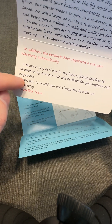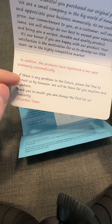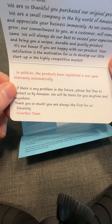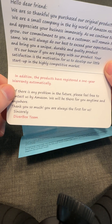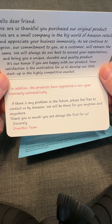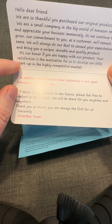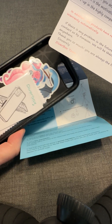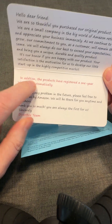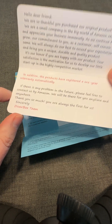If there's any problem, please feel free to contact us via Amazon. So if you're a customer, you can contact the seller and they'll try to resolve the particular issue. Importantly, it does not say anything about asking for a five-star review or a good review or a positive review, which is against Amazon's terms of service. This company did it right.